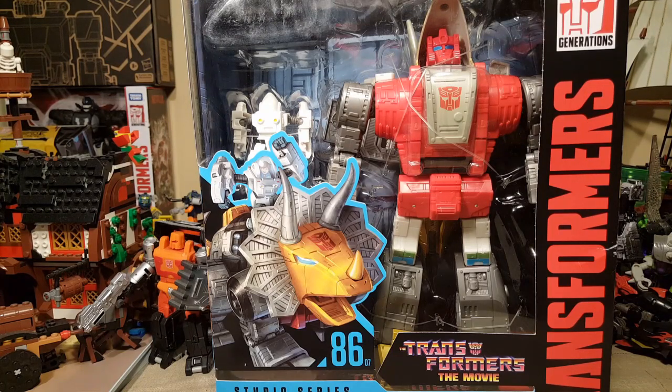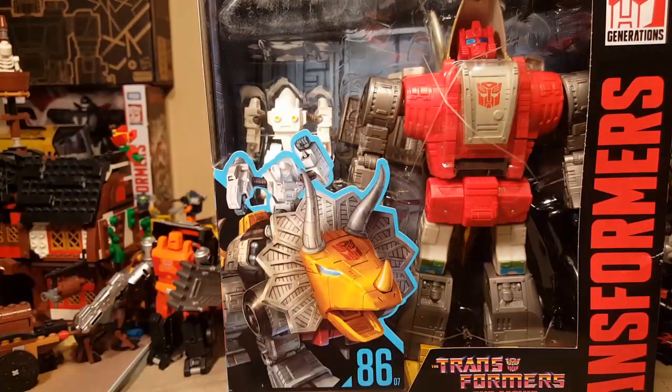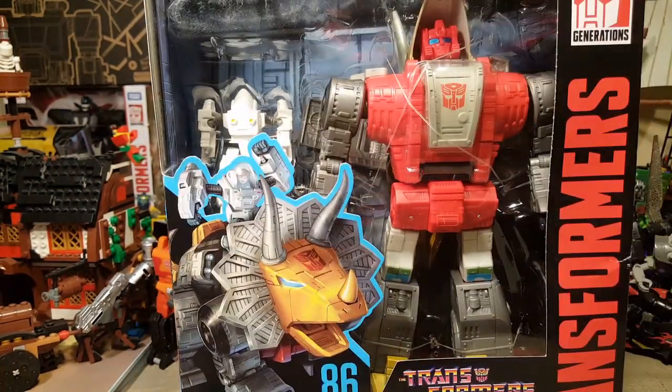Welcome back once again, Spazites, to what has been a way too long of a hiatus for me. I apologize for those of you who do look forward to my videos. And for those of you tuning in for the first time, thanks for coming to visit my little corner of the internet. This is Gizmo Spaz, and today we have before us Transformers the Movie Studio Series 86, number 7, Dinobot Slug with Daniel Witwicky. Let's go ahead and get into him — I've already gotten Grimlock.